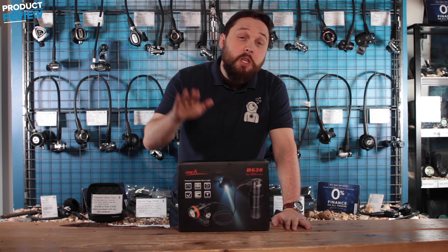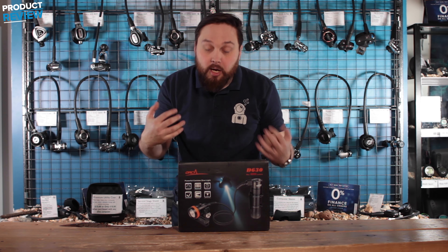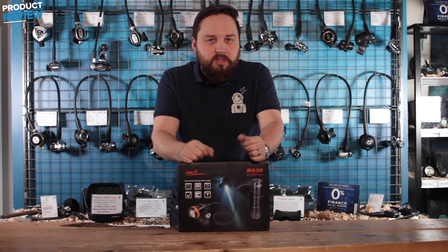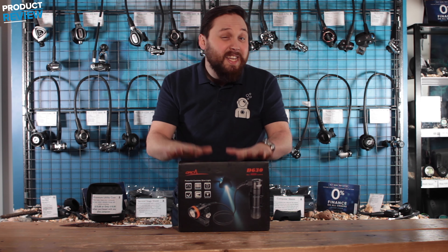Hi guys, welcome to Simply Scuba. Here we have the Orca Torch D630. This is an umbilical torch, it's very very powerful, it's got one sneaky hidden little feature — well it's not really that hidden — but it's really useful for scuba divers. Let's take a closer look.